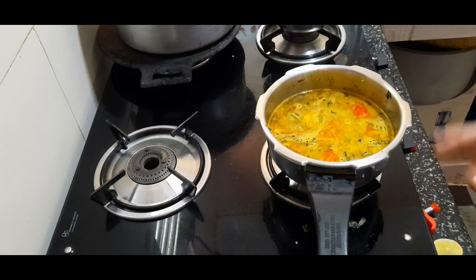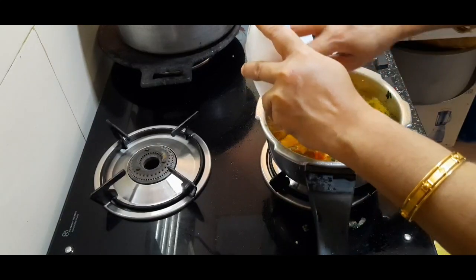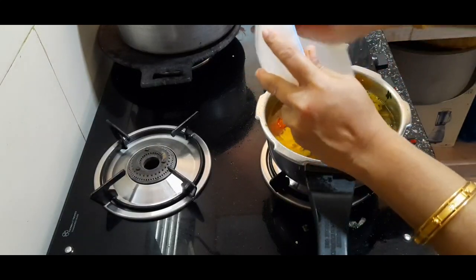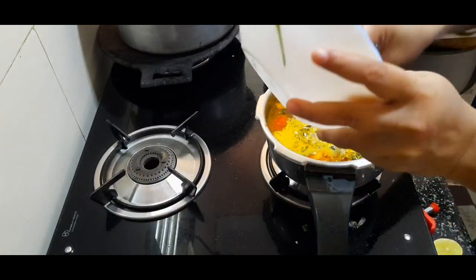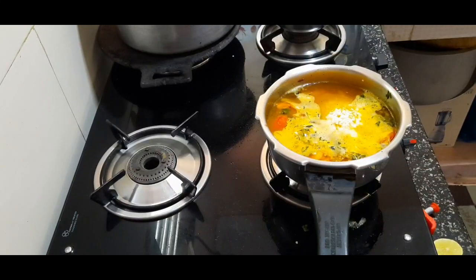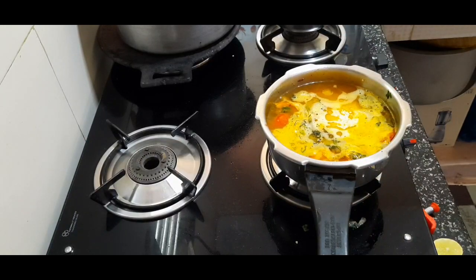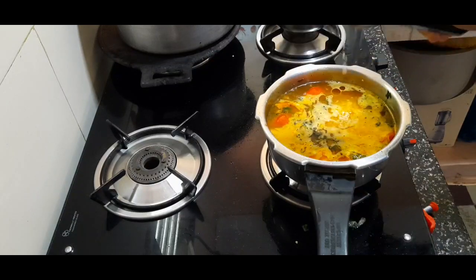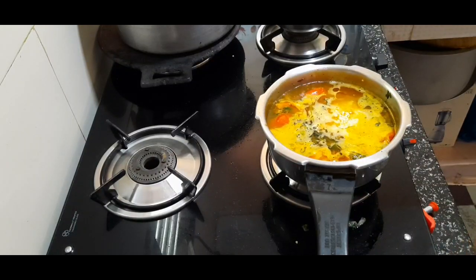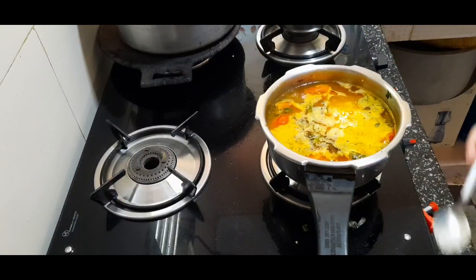Take 100 ml of water in a cup, up to 200 ml. Mix in 1 cup of water. Add 2 tablespoons of salt, a quarter-size lemon, 1 spoon, and 2 pinches of seasoning.